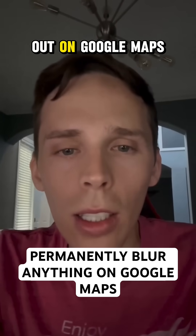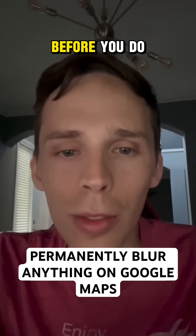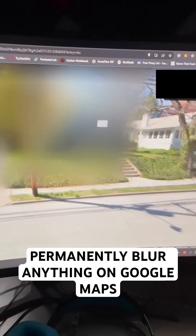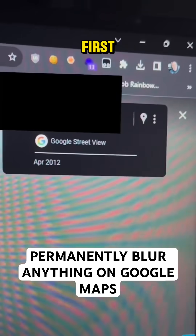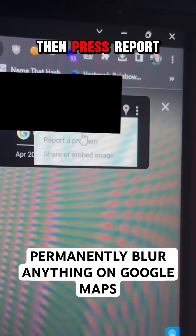Do you want to learn how to blur your house out on Google Maps? Check this out. It's permanent, so make sure you have permission before you do it. First, go to the top right of the screen and press the three little dots, then press 'Report a Problem'.